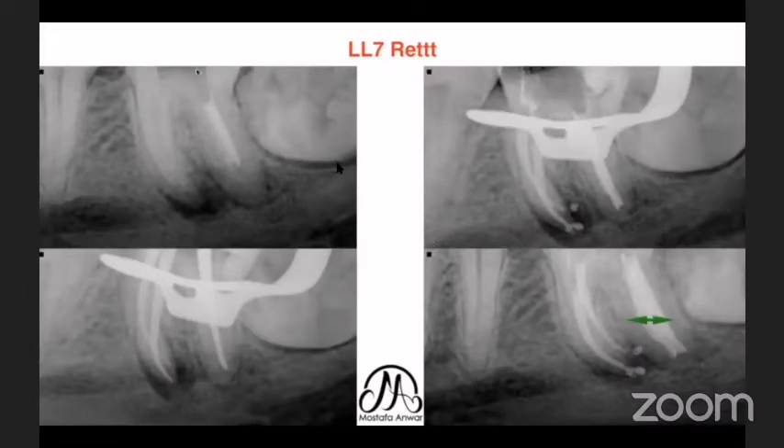In this case, I had a white material inside the distal root of a lower left second molar — unknown material that was difficult to remove. I used my ultrasonic tip with a cutting end to dig into the white material until it was removed. Then came the master cone X-ray and the post-operative obturation X-ray.